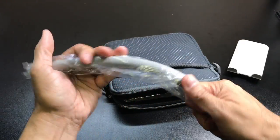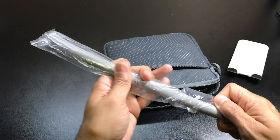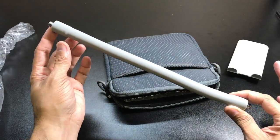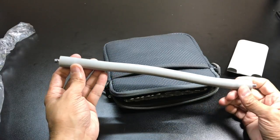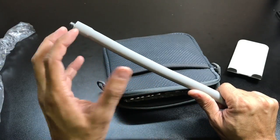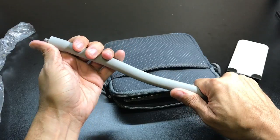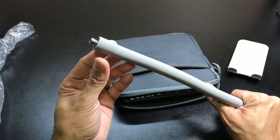Next is the silicone gooseneck. This is what's going to allow you to actually elevate the product off the surface. As mentioned, this is the sporty model, so this piece is 12 inches long, allowing your device to sit 12 inches off the surface. It's very rigid, which is nice — very strong, so you don't have to worry about it bending and your device falling. But you are able to flex it, so if you want different angles you can adjust it and it will still hold the device right in place.